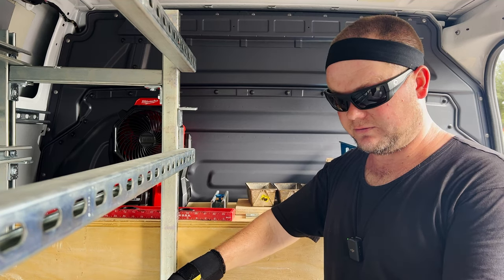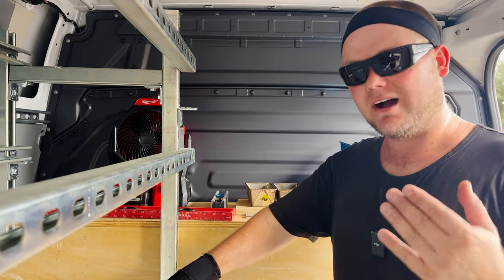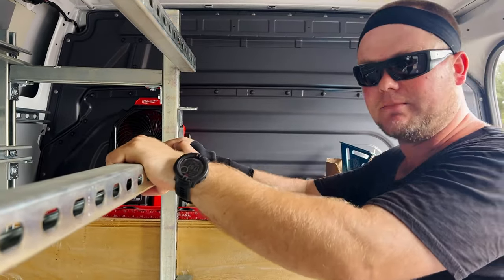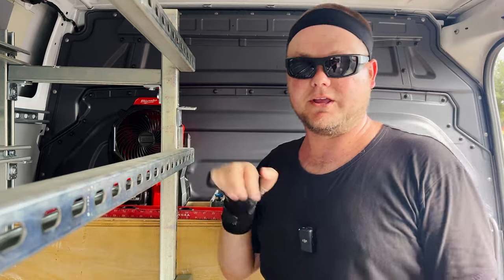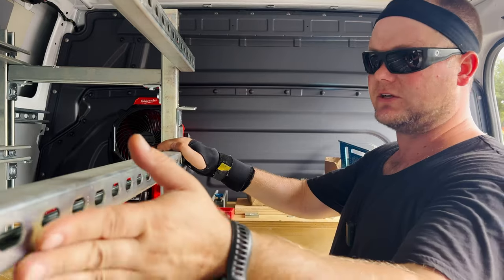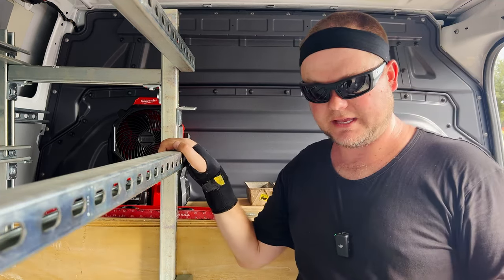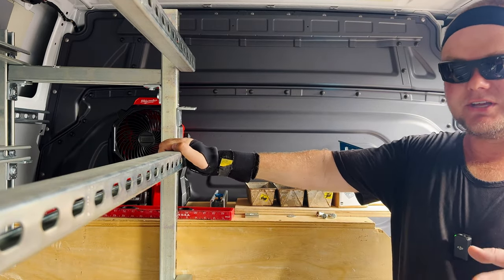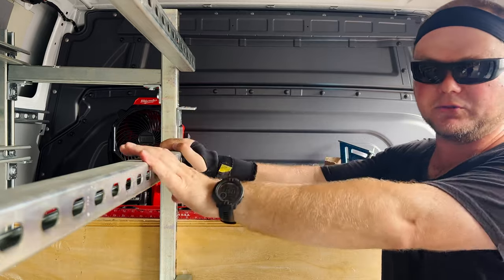I haven't even mounted anything to the floor yet. I'm pretty confident floor mounting won't be necessary, but we'll see down the road because this thing is such a monster — it's moving the whole van when I rock it. It is very strong and sturdy; it's overkill, really, but that's why I went with this system. It can be adjusted up or down, and if I need to make changes in the future I can, without wasting material and having to start over.